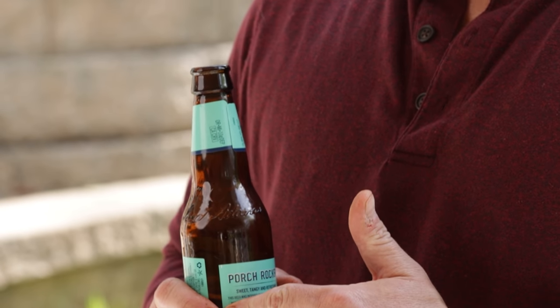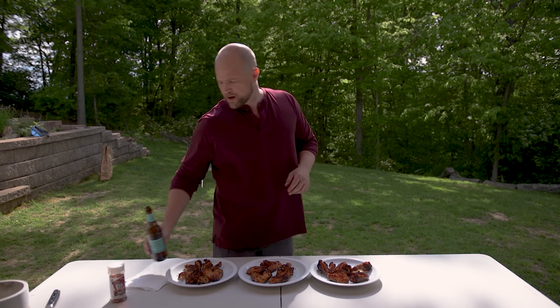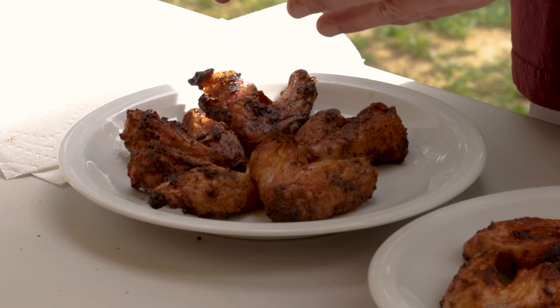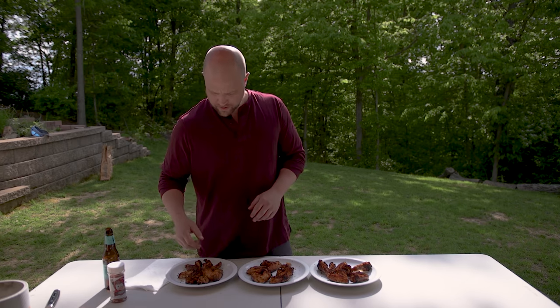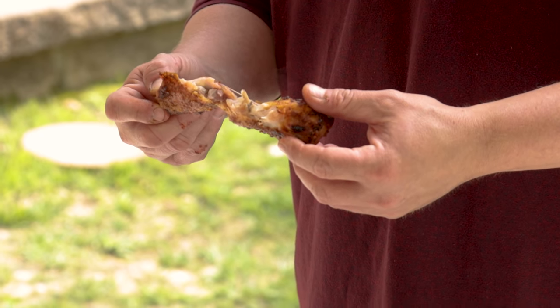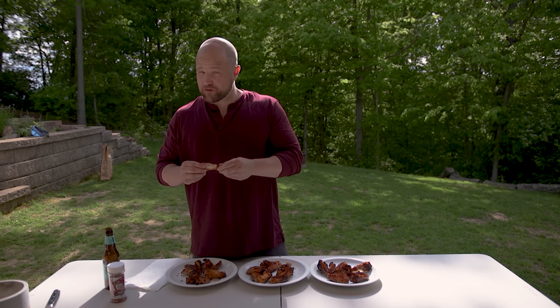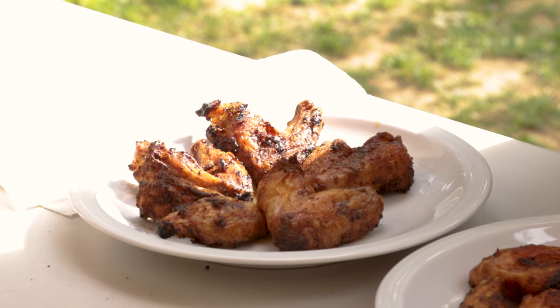These wings took about 45 minutes and three beers to get done. They're lined up in the exact same order as before cooking: olive oil, butter, and seasoning with baking powder. Starting with the control group — we kind of know what to expect here. Oh, you can hear the crispiness as it pulls apart — this is just a great wing. You can really hear that crispy crunchiness as I bite right through the skin. It's a great wing. Could eat these all day long.